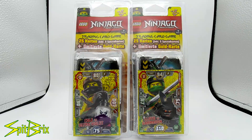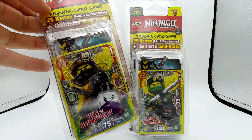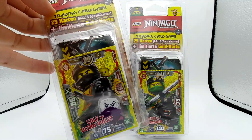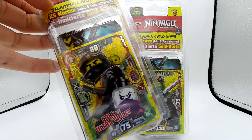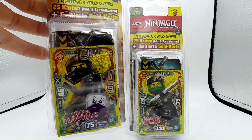Hey guys, what's going on? Spirit Bricks here, back with another LEGO Ninjago video. I have quite a few packs of these mystery LEGO Ninjago Sons of Garmadon card packs. I got these on eBay, came all the way from Germany. I live in the United States, so it took a bit of time to get here.